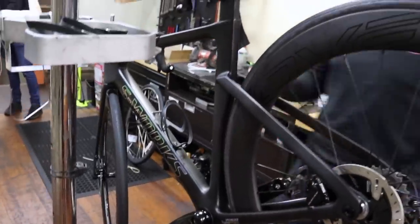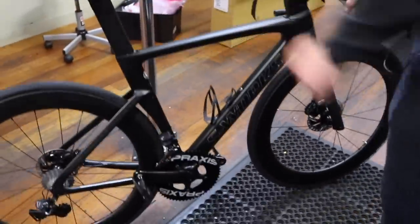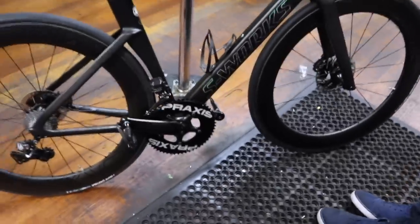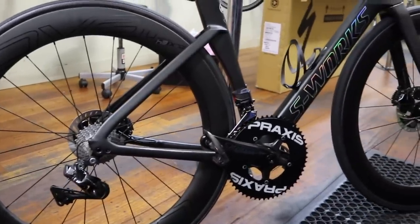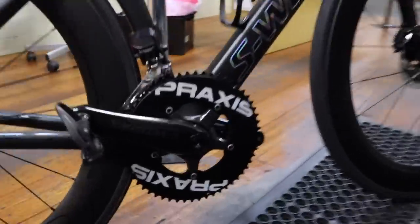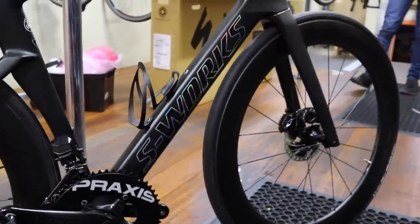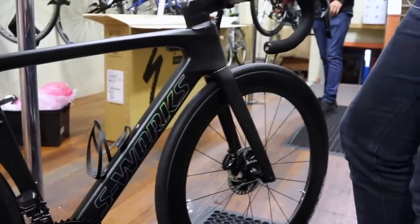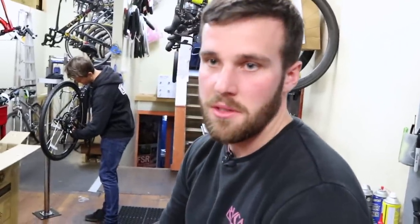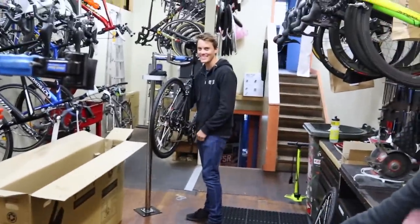And what have we got here? So this is a new Venge for a very special customer of ours. It doesn't have the gum walls — he's changed these out and gone with Vittoria Corsa tyres on this one. He's gone a 56-tooth chain ring on this bad boy. That's Praxis — they're a parts manufacturer; they do bottom brackets, chain rings and all kinds of different bits and pieces. And he's gone full Dura-Ace Di2 hydro on this one as well. There's Tom Jones in the background — just come back from overseas racing.